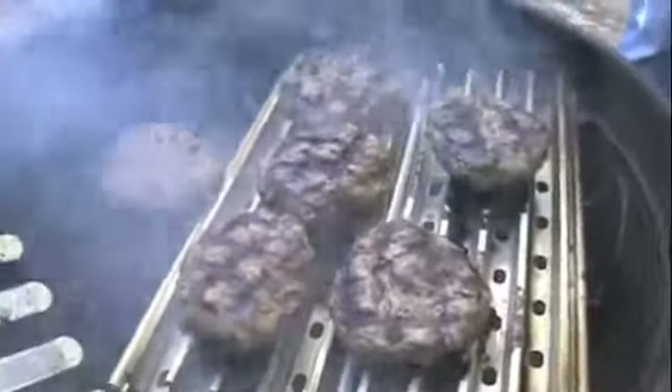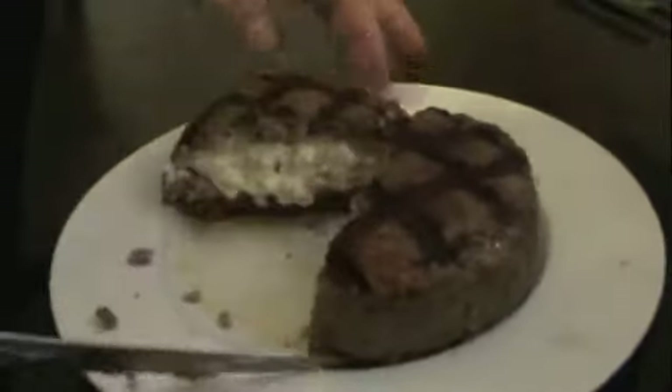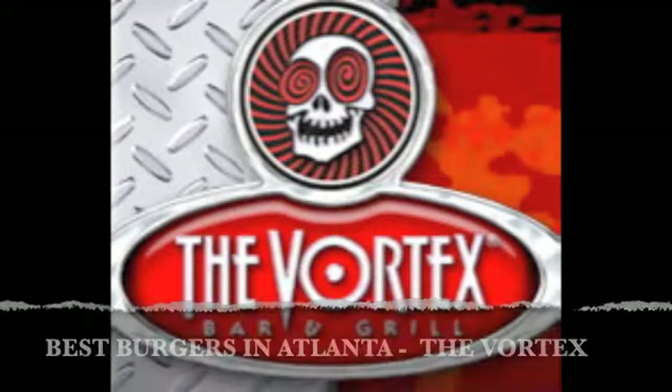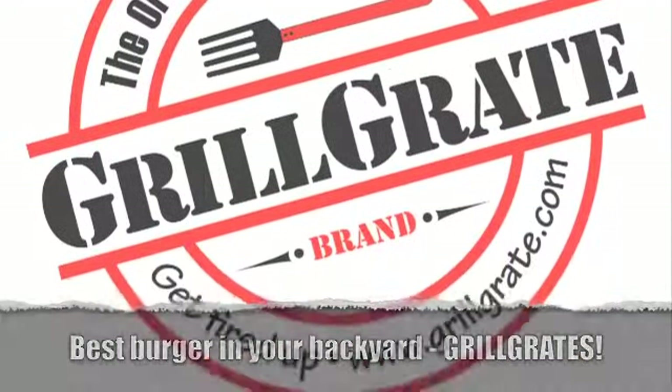Look at the grill marks on there. Do you hear all that juice sizzling under there? All that juice goes into the grid, comes right back up and cooks into the meat. That's beautiful. Here we go.